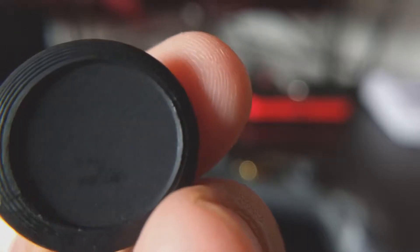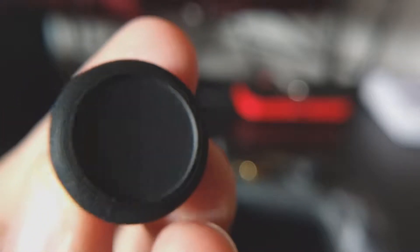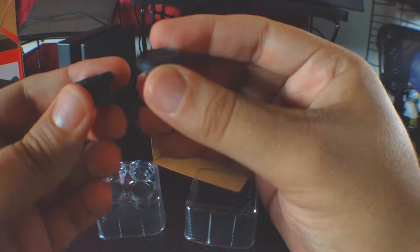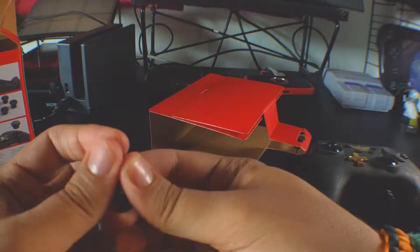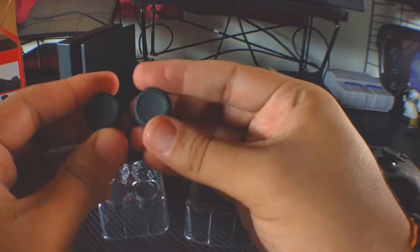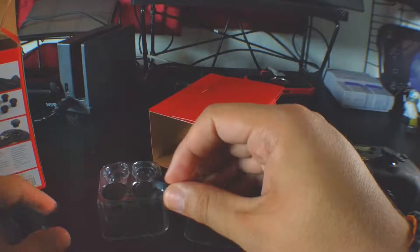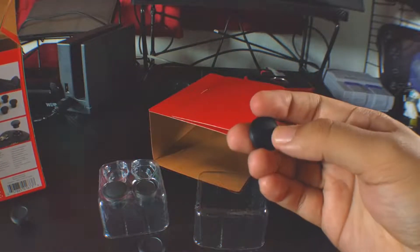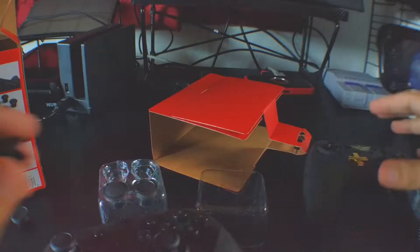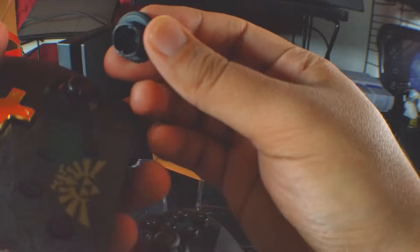It looks like two of the caps are basically the same — they both have a little texture around the part where your thumb goes. The third one looks a bit more like the actual Pro Controller analog stick. These lock in by the way, to prevent them from breaking or coming off easily.